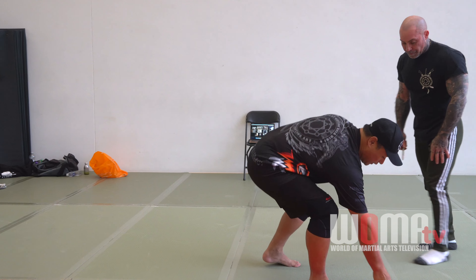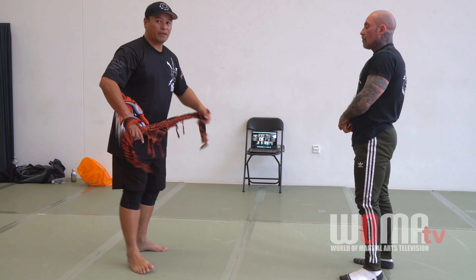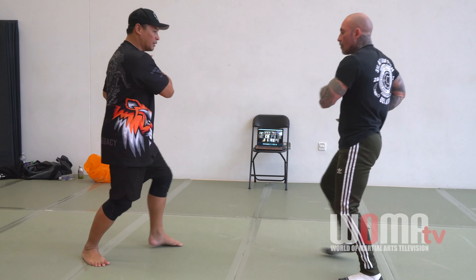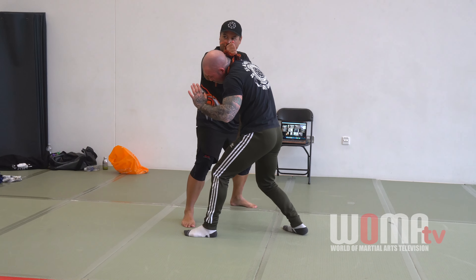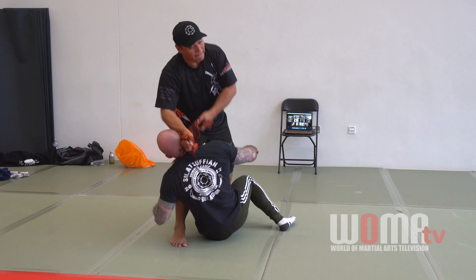So now, when you have the scar — same exact move, a little bit different because of the example. Yes, this arm here. Step back. Boom. Left. Choke him and break him. That's it.